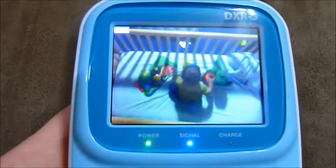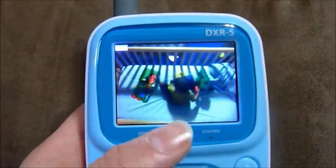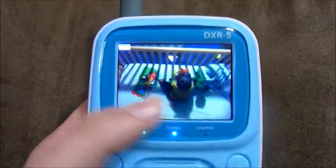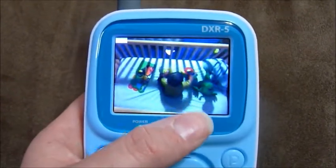As you can see, my son's in there playing. He doesn't usually play in his crib, but I'm letting him so we can show you in the video. The lights are on so it's in color, and when the lights go off, it'll be in black and white.